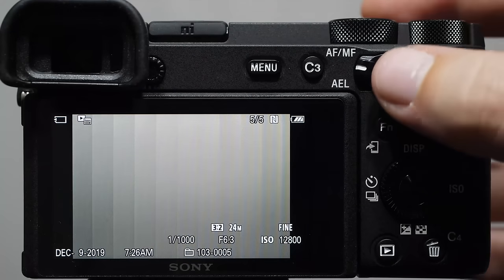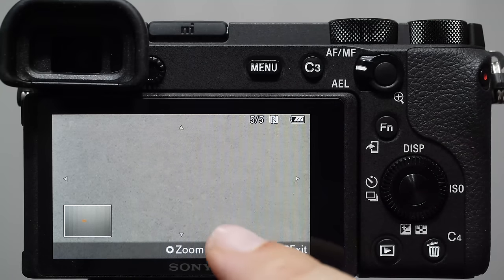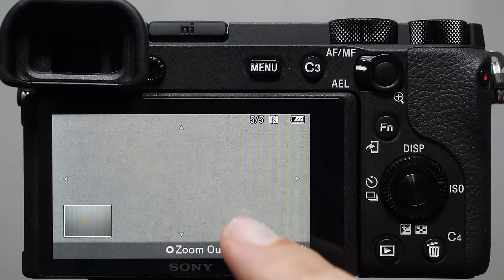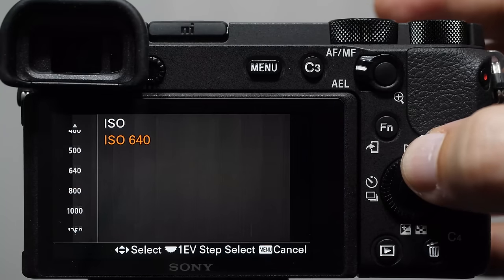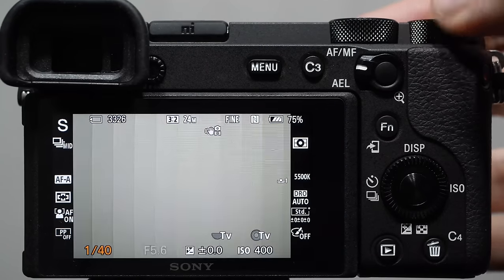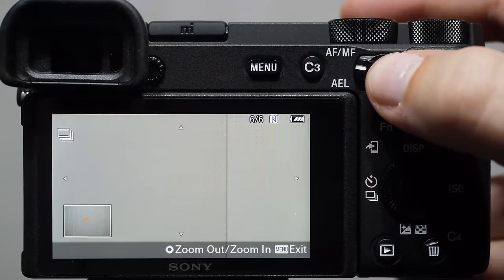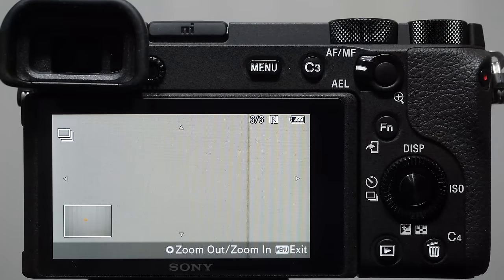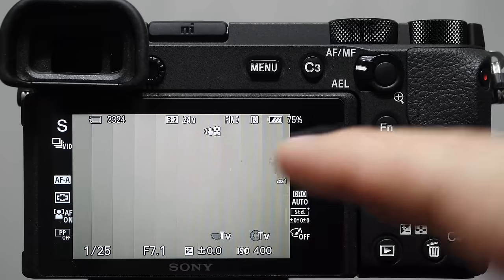You can see dirty grain on my pure white blinds — that's high ISO noise. Now I'll turn ISO way down to 400 and adjust shutter speed for a nice even exposure. Looking at that image, the grain is no longer there. Lower ISOs have less grain; higher ISOs have a lot more. If you're a YouTube subscriber, check out my video called 'Shot Noise' — that explains what ISO is doing for us.